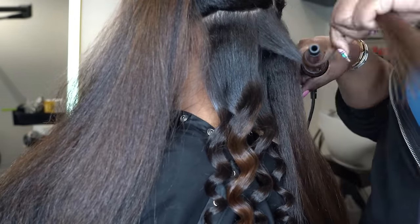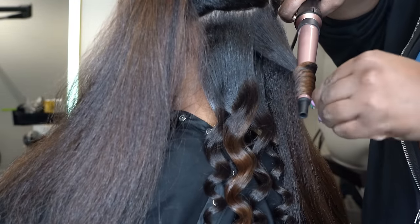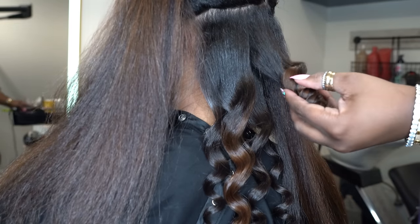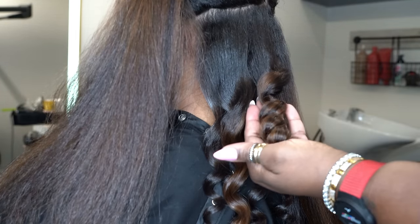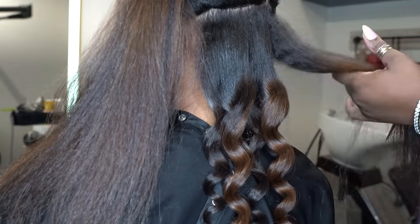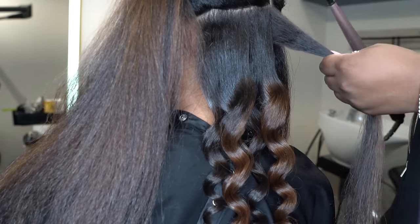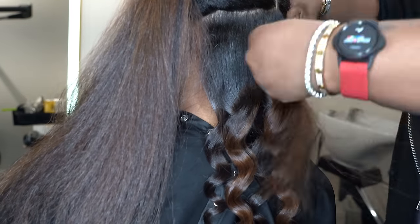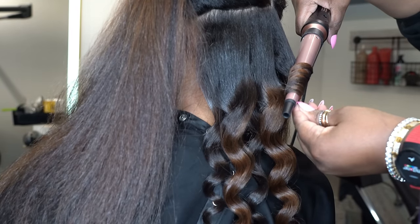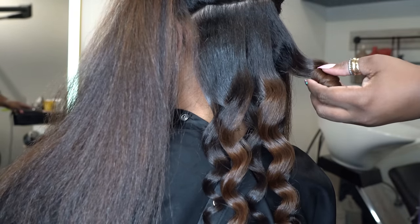I wrap the hair around the wand, hold it there for a few seconds, then drop the curl into my hand and hold it to let it cool off before releasing. If you want a tighter curl, use a smaller wand or hold the curl in your hand longer — the longer you hold and squeeze it as it cools, the tighter the curl. I wanted these to be curls but also waves, so I let them elongate and didn't hold them as long.